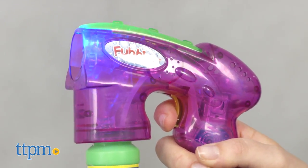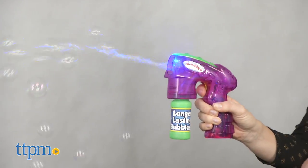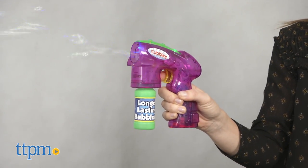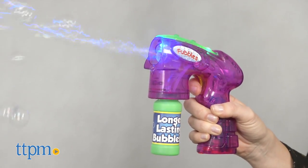To make bubbles, pull the trigger five to six times. We found it works better to pump the trigger as the instructions state rather than holding it down continuously, which may be your instinct.